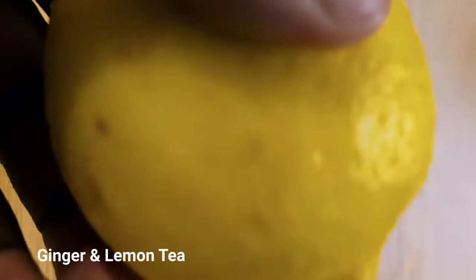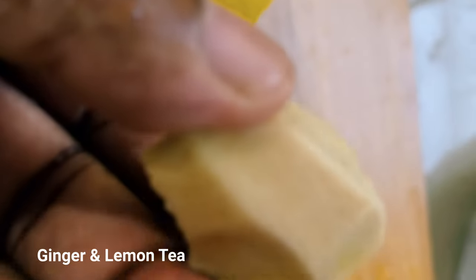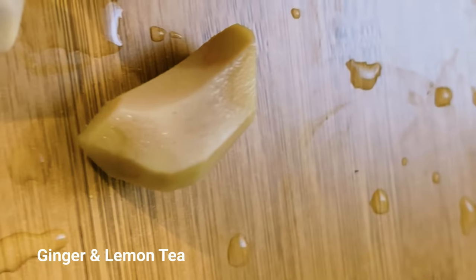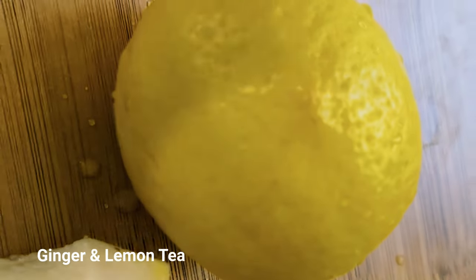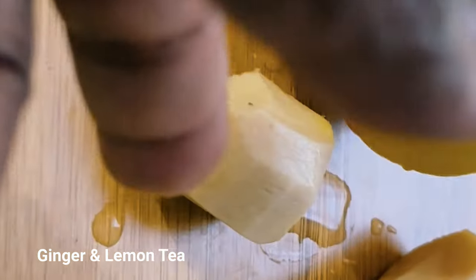We've got some fresh lemon and some fresh organic ginger. I'm going to slice them up and make a nice lovely cup of tea in the morning. These are some good organic ginger I brought from the market — they're just amazing. So we're going to make a nice lovely cup of tea from some ginger and some lemon. I've already washed them off and now I'm going to slice them up.